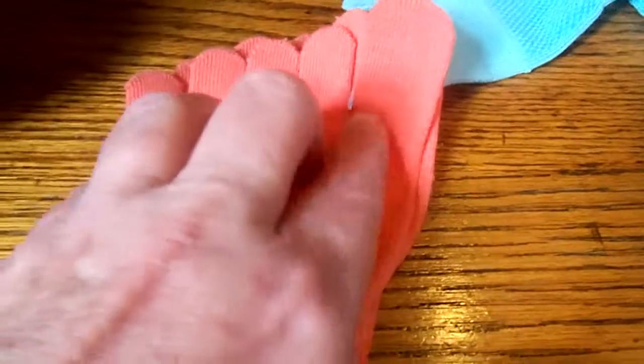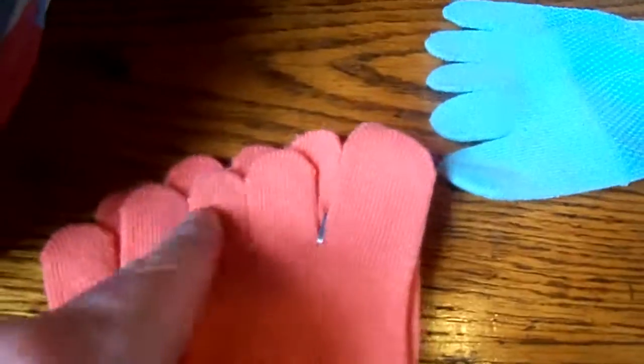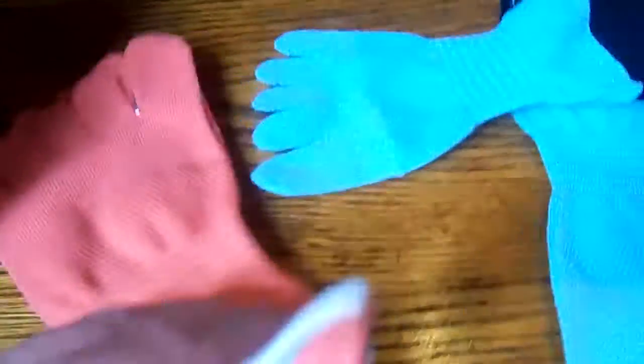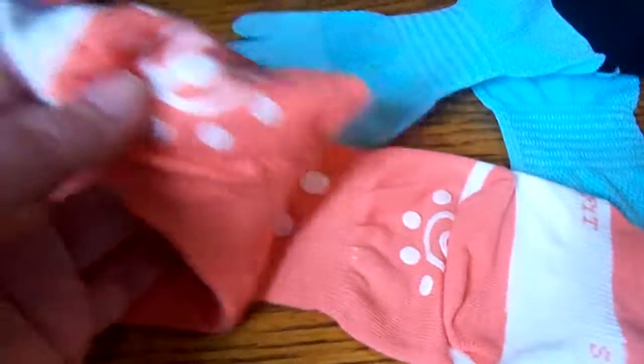When putting them on, you'll feel like you want to pull each individual toe in, but it's super simple — just open your toes and pull them on until each toe ends up in its spot. Trying to adjust them individually takes forever. I did that the first time.